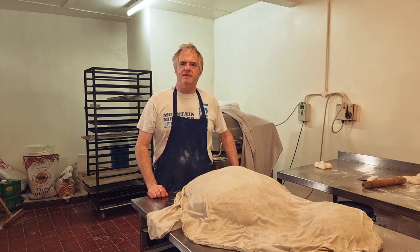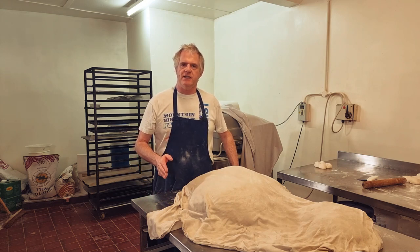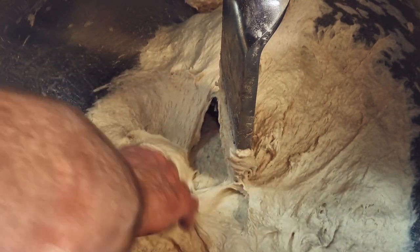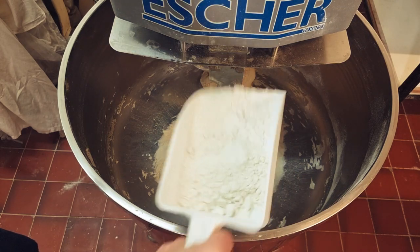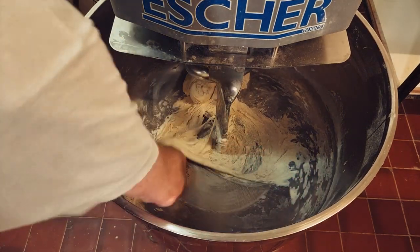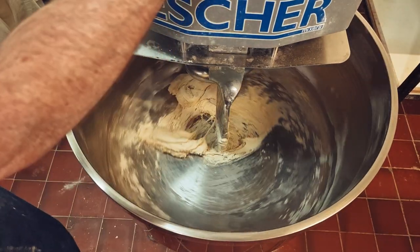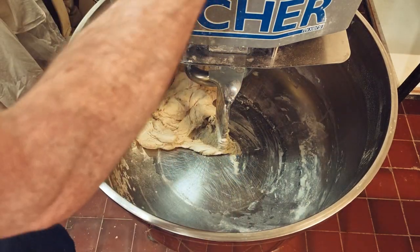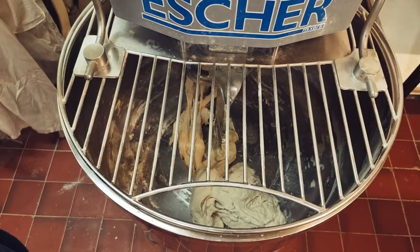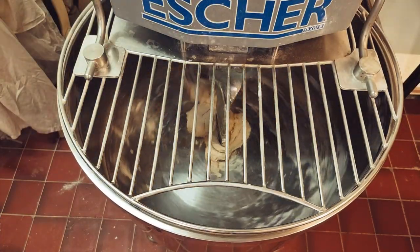We're now going to mix this for around about 10 minutes. Halfway through we'll stop the machine and check it to make sure the consistency is just right. It just wants a tad more flour. With little machines you need to scrape them down — same as me with this small amount, I've got to scrape the machine down. Alright, dough's ready.